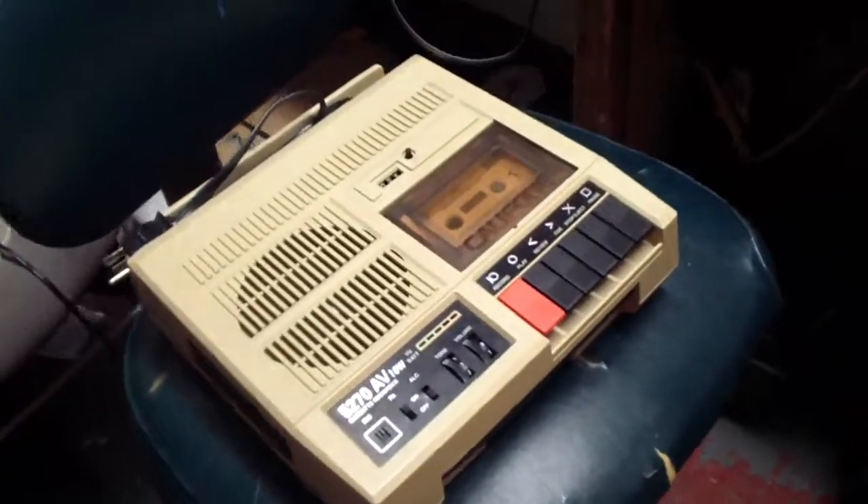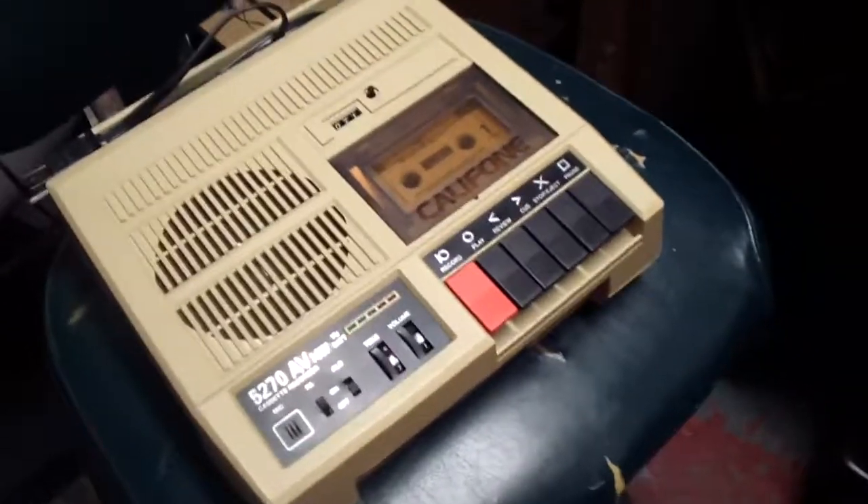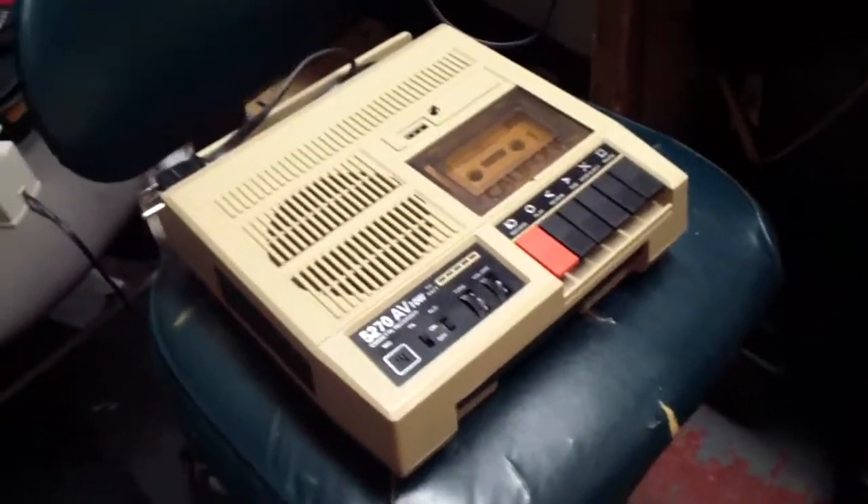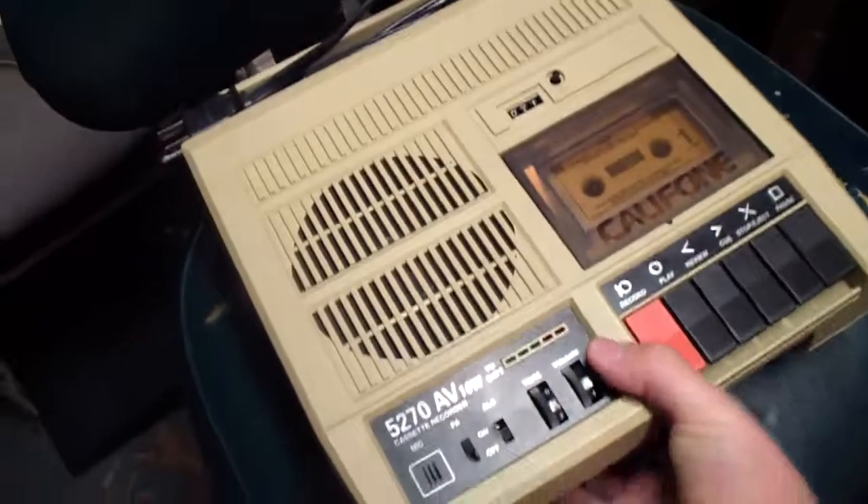I figured that might be the capacitors, opened it up, and there were lots of Chinese junk capacitors in there. This model is unfortunately made in China.